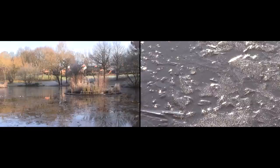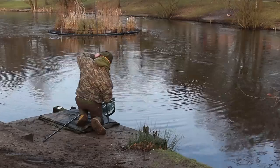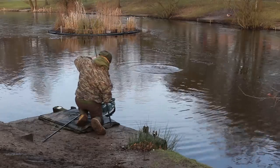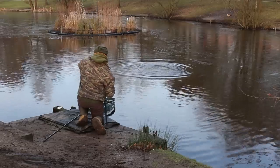Here at my local park lake in search for a winter carp or two. As you can see, the lake is under a lid of ice at the moment and the air temperatures are mega low. Catching a carp today is going to be particularly tricky, despite the healthy stock of carp that live within these banks.